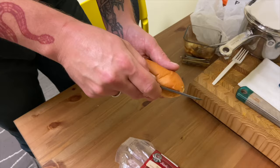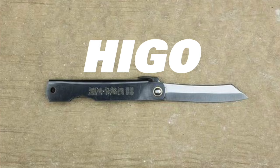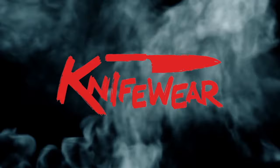If you like pocket knives or any kind of daily household knife, stick around. We're going to tell you about the legendary Hego knife. I'm Tiffany, one of the knife nerds here at Knifeware, and I'm here to talk to you today about the Hego knife.